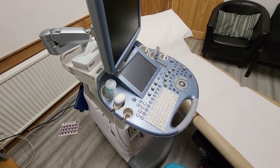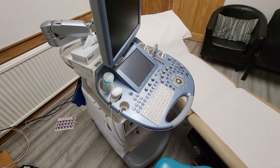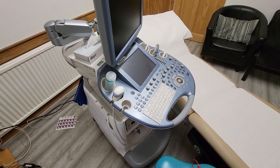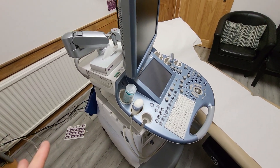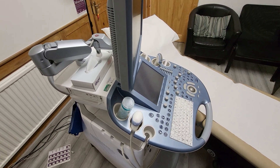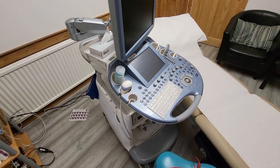They don't come under the remit of a standard PAT Tester. They have to have a special medical PAT Test done on them. It's not defined in our normal code of practice — there's a completely different code of practice and standard to work to when PAT Testing medical equipment.